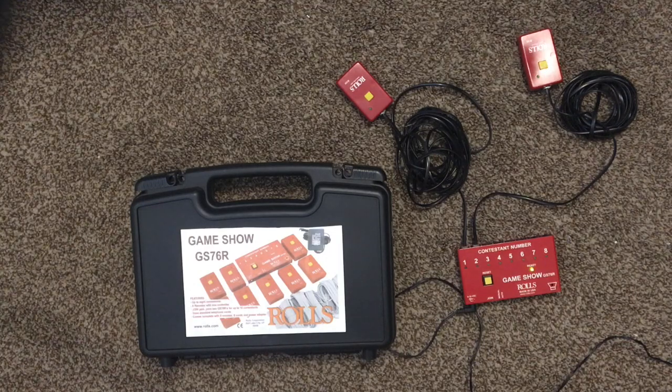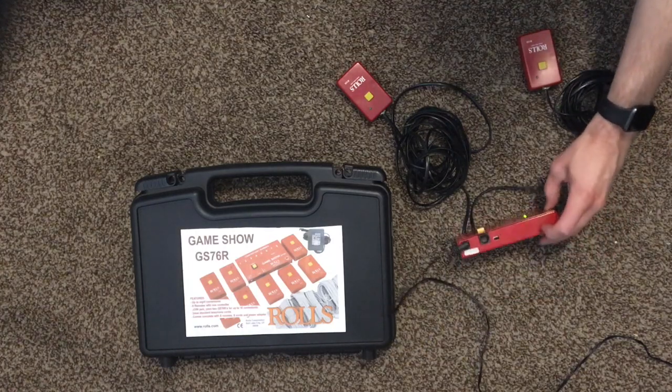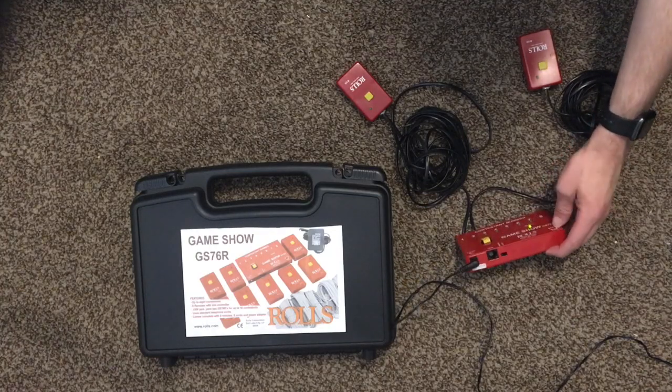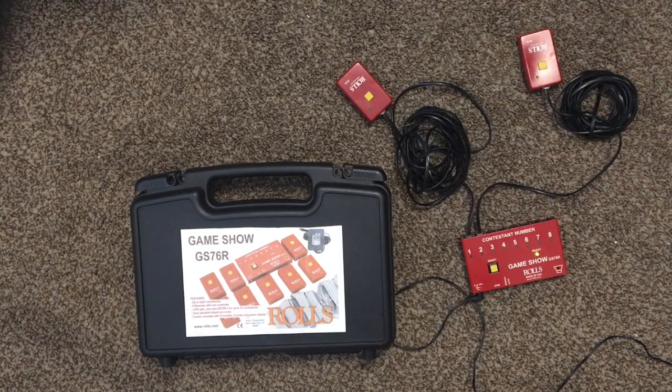Now this model is actually not on the market anymore. You'll find a newer GS76R-L, which is essentially the same thing, but it has an extra output in case you wanted to pipe the response to something else. It's an RCA output. I don't exactly know what the use case is, but if that's something that is appealing to you, you might want to make sure that you get the newer model.